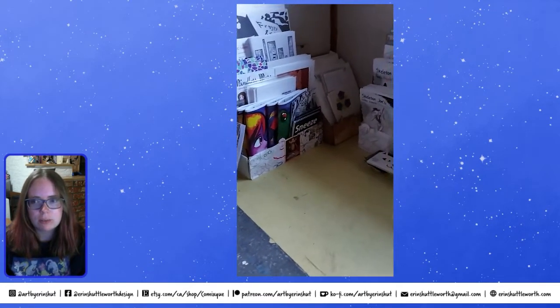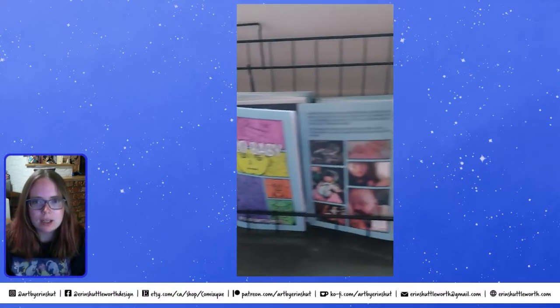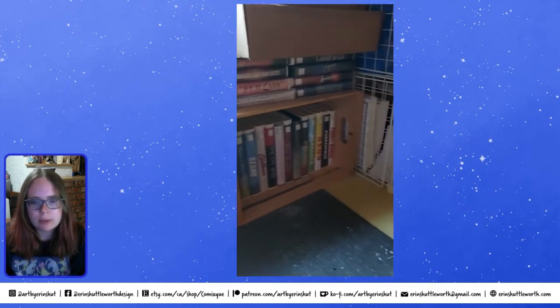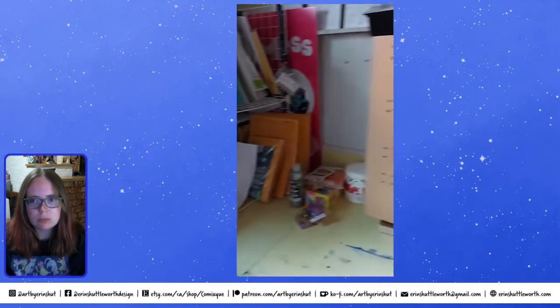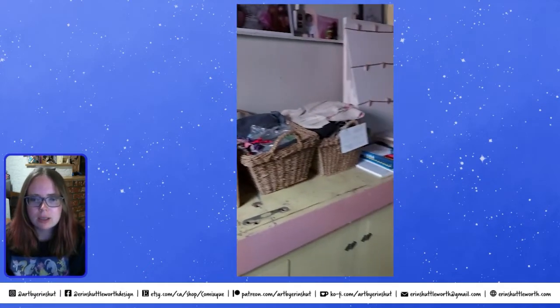The workshop is a great spot to fulfill orders. I keep all of my prints and completed merchandise in there, as well as some special display products to spice up the room.